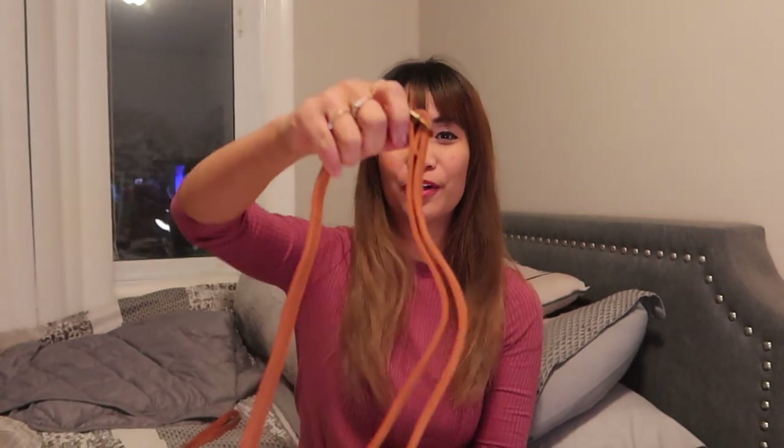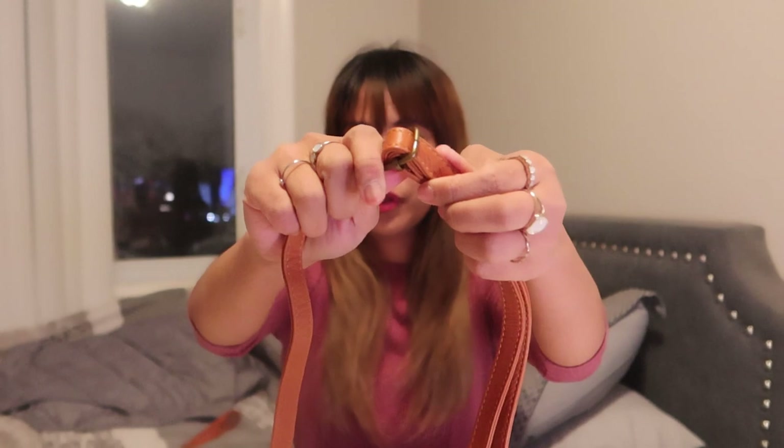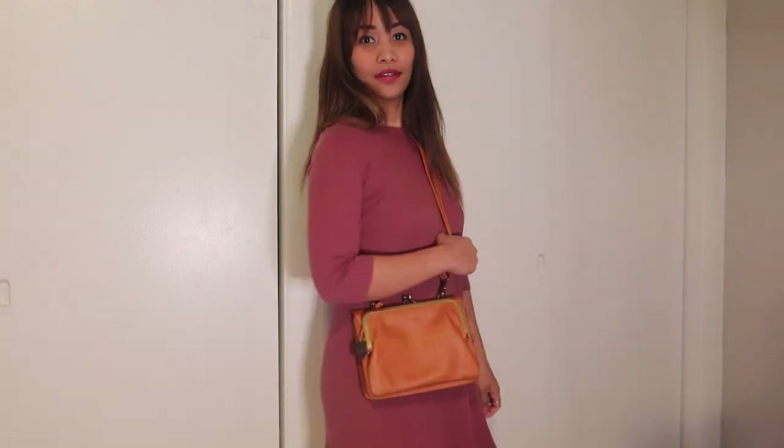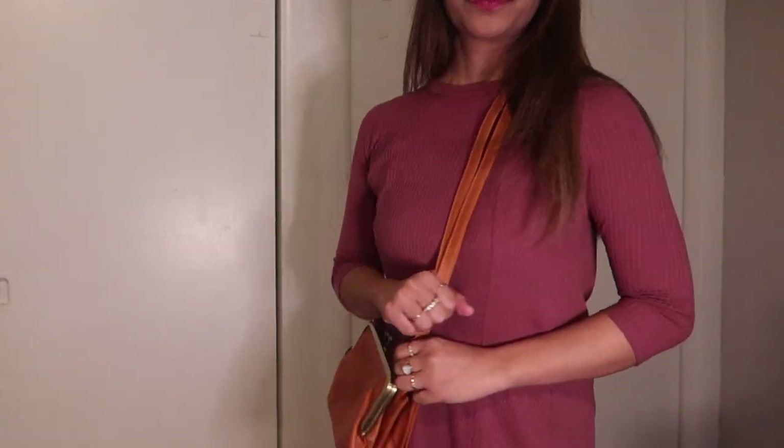Now for the longer strap for crossbody — what I love about this strap is that it is adjustable. A lot of bag straps are not adjustable so I'm happy that this one is. You can wear it two ways: as a shoulder bag with it on one side of your arm, or as a crossbody, which is very nice if you are doing a lot of errands and don't want your hands carrying a bag.